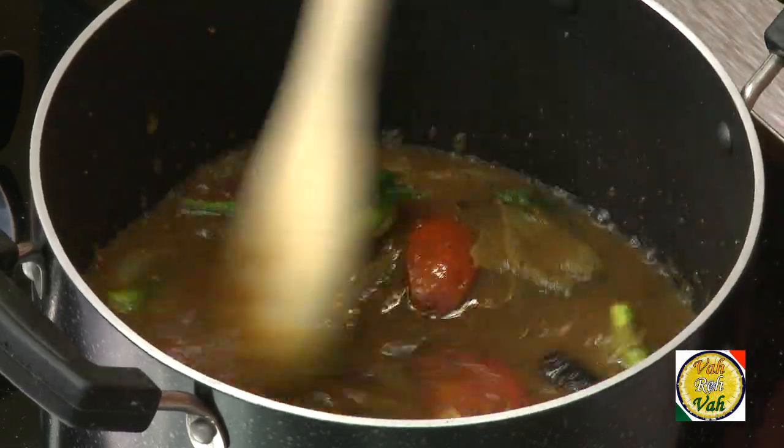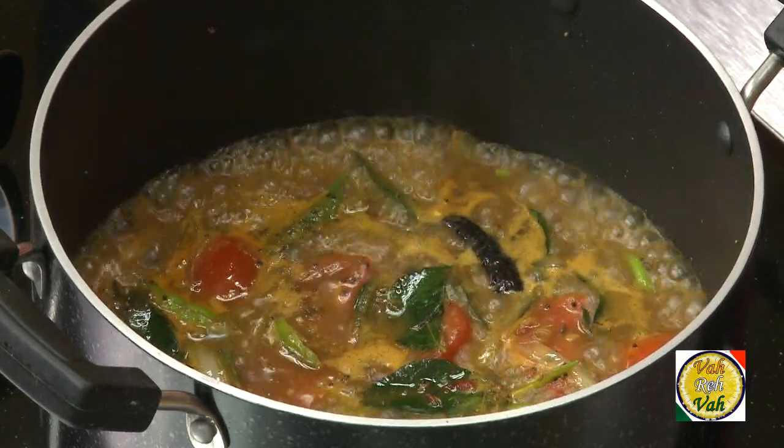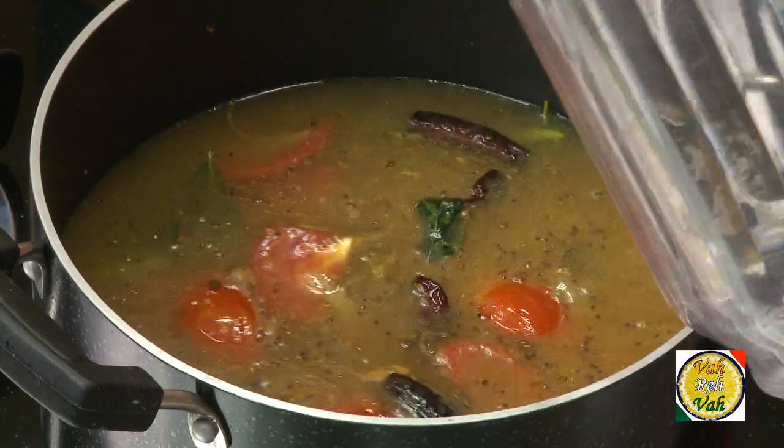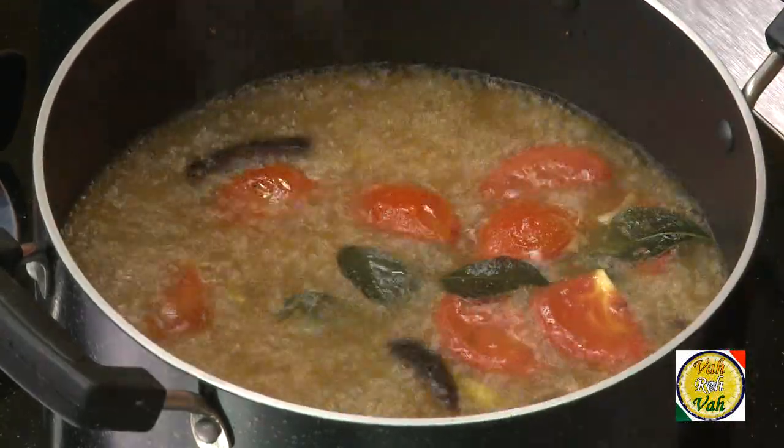Once it comes to a boil, the raw flavor disappears — that's when you add a good amount of water. Now you've got to cook it for 20 minutes, and that's when we're going to add the lentil to it.